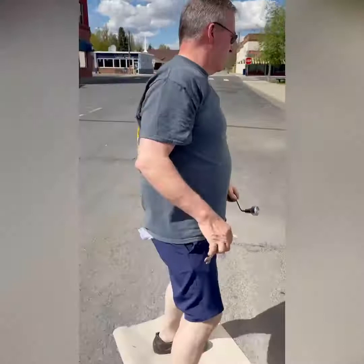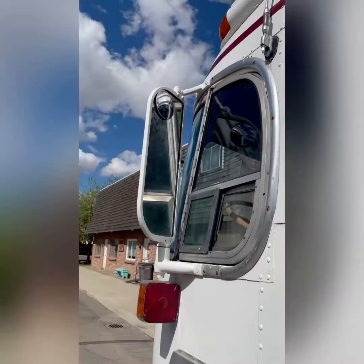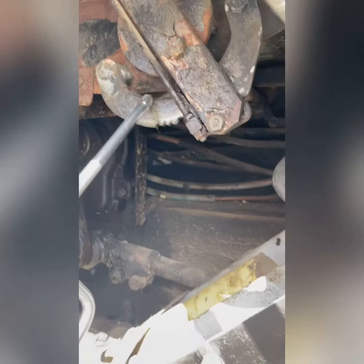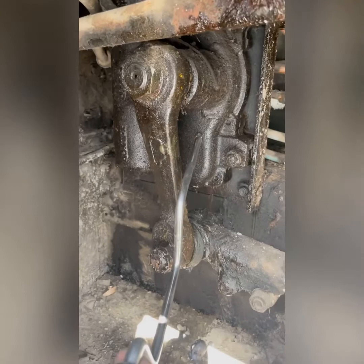This is underneath the driver's feet. This has all the linkage. Here's the emergency brake — as I was talking about in the back, we no longer use it nor recommend it. And then you have the steering. That's the gearbox — it's manual steering. It works really well, unless you're standing still and then it's really hard to turn, but it's not impossible.